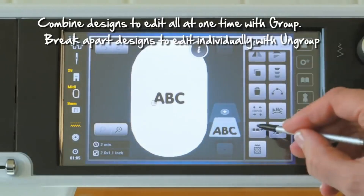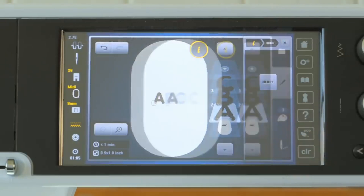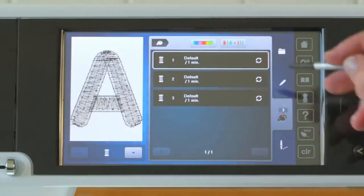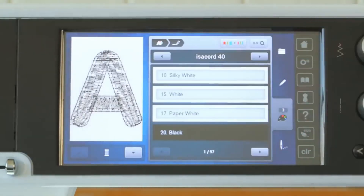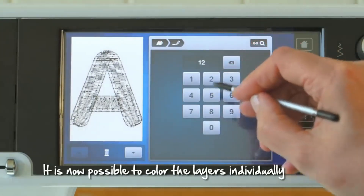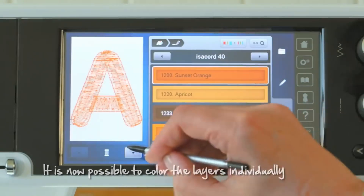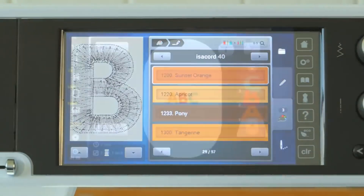Bernina also made it possible to group and ungroup designs right directly from the sewing machine. There are also a lot of other interesting computerized updates that were included, but I just want to give you a basic overview.